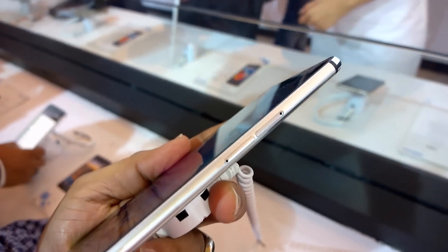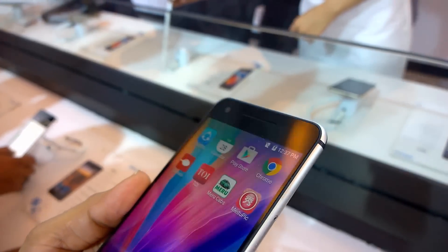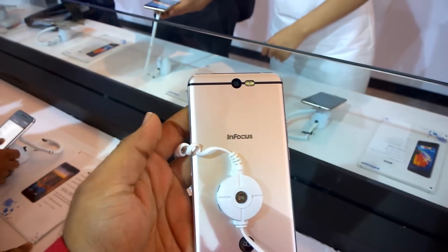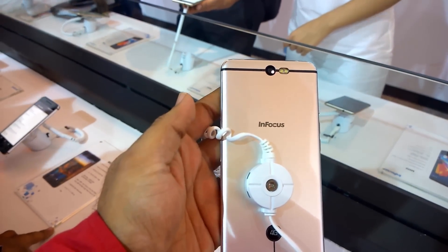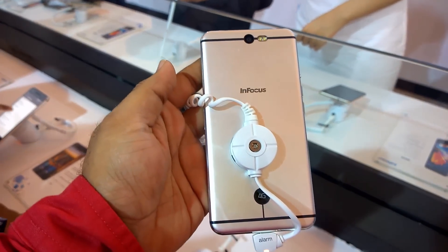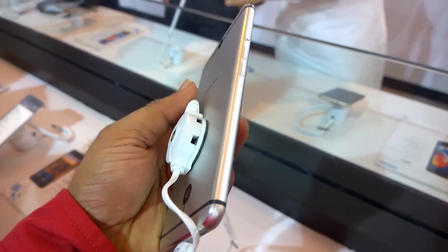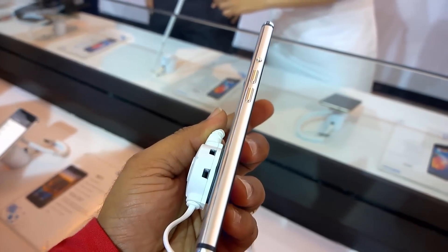It's a dual SIM card phone with 4G LTE support, and the Full HD display looks pretty vibrant as well. You can see the rear panel with a 13-megapixel rear camera and dual LED flash, along with the InFocus logo. It's a 4G-enabled device with pretty good build quality.